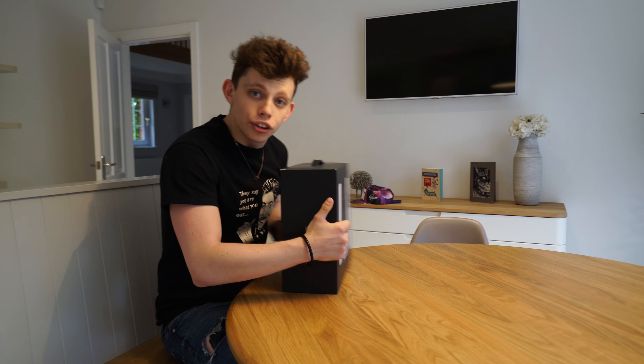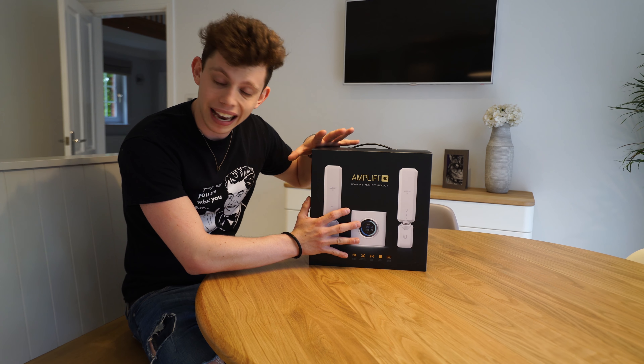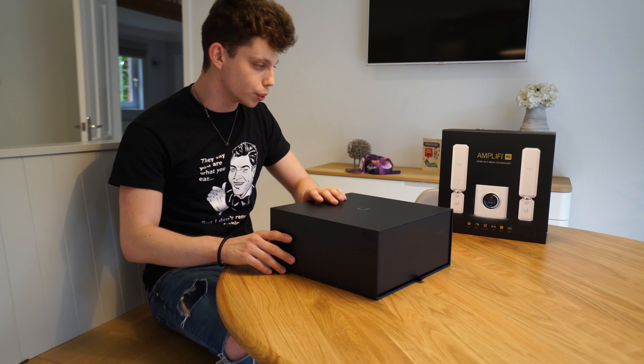Let's take a look at the Amplify HD. This is the Amplify HD. Now, this is the first unit of the Amplify that's out in the UK. It's not actually out in the UK at the time of recording this, but when this video is released it will be on the release date of this in the UK.